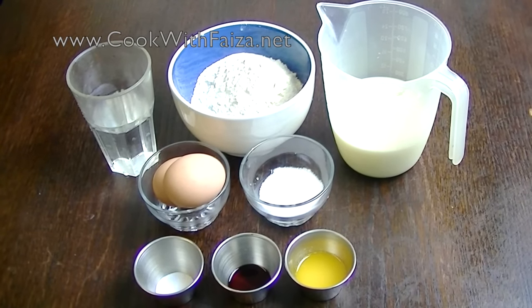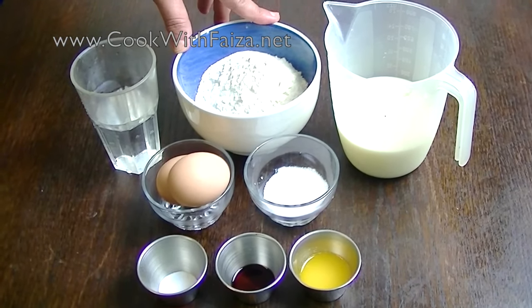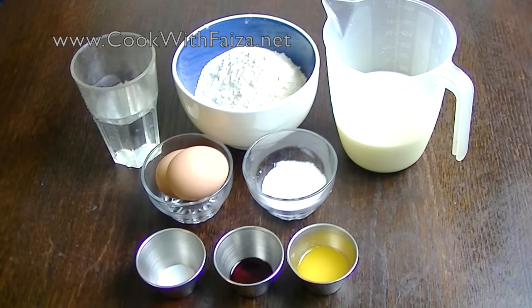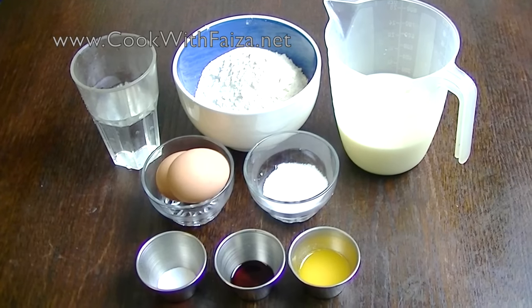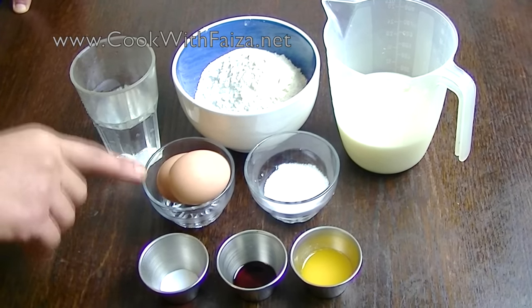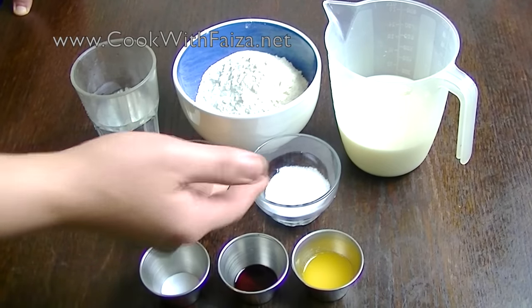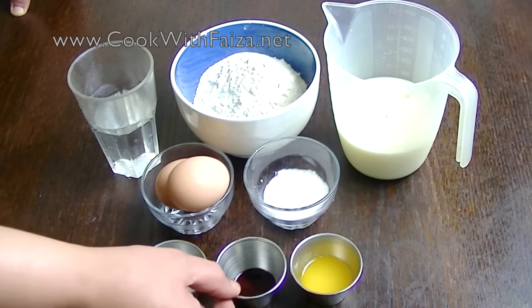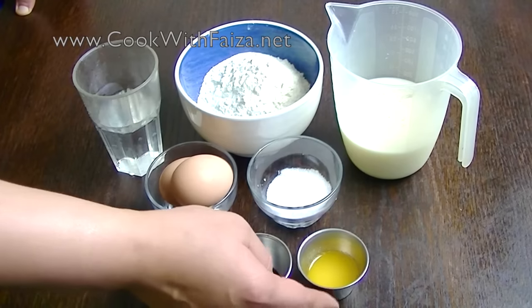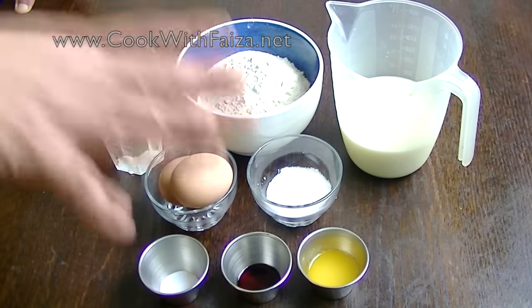Back to the recipe — you should make crepes. You will need plain flour (maida), water, milk (which you have in the fridge, whole fat or low fat), eggs, sugar (chini), salt (namak), vanilla essence, and melted unsalted butter.